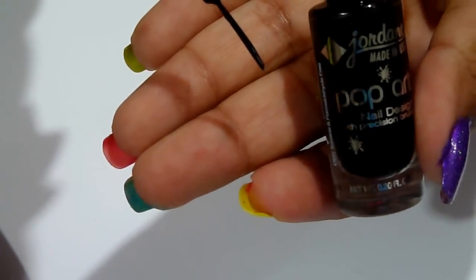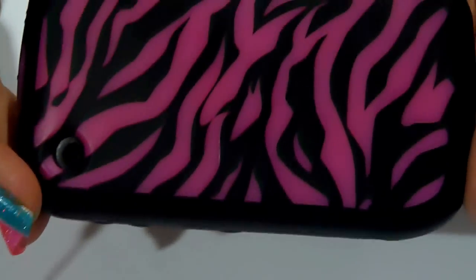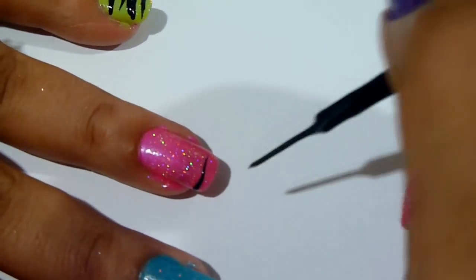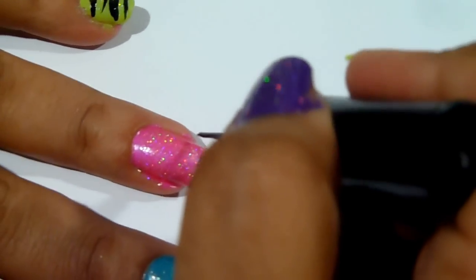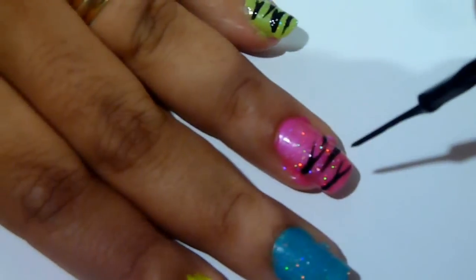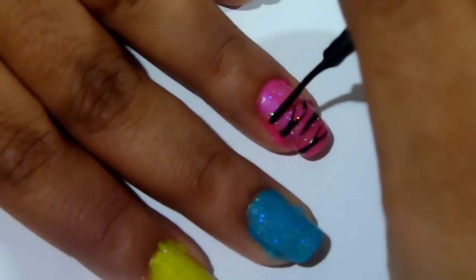I used something with a zebra print just for reference so I could see the way that the pattern flowed. You want to start with very slow strokes on either end of the nail. I did some that were Y-shaped and some that were single lines, and some smaller lines that sort of fit in between the fork of the Y-shapes.